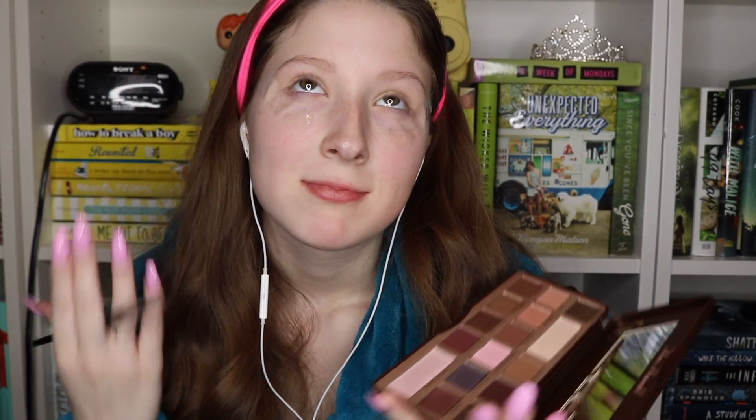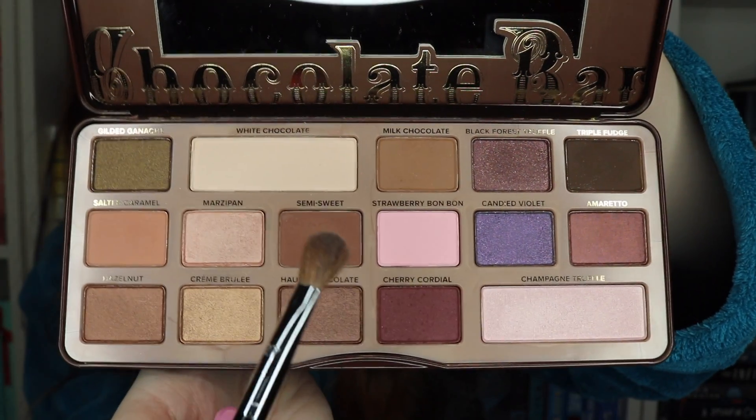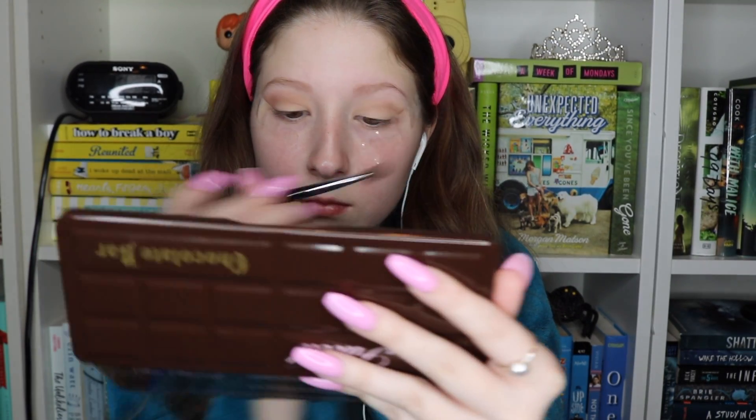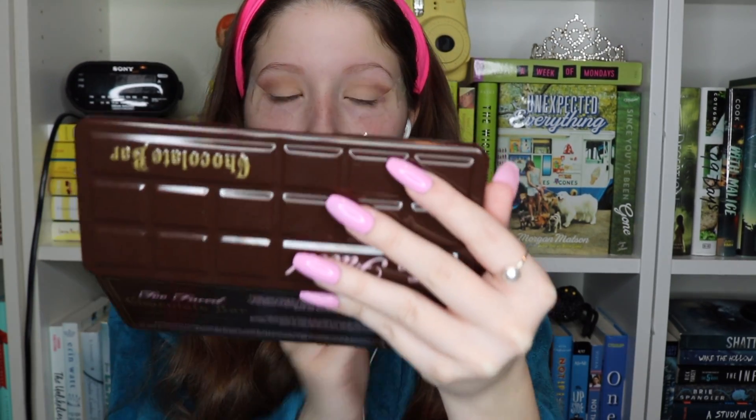Now I'm just putting tape so I can get a good cat eye. Oh my gosh, the Chocolate Bar Palette smells so good. Now I'm using Semi Sweet for my crease shade — my transition shade, pretty sure that's what it's called. I'm learning how to be a beauty guru; I wouldn't consider myself one yet at all.